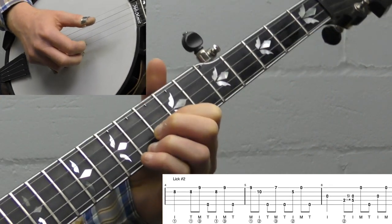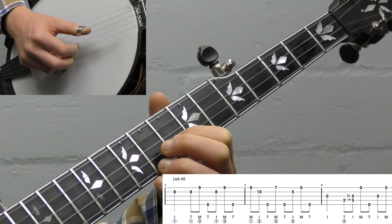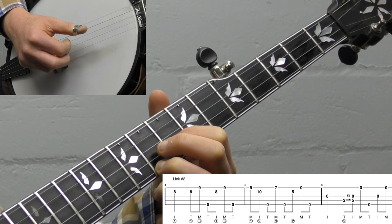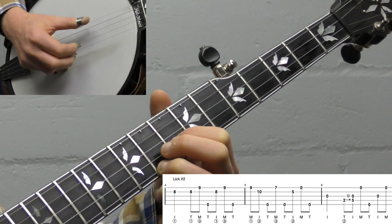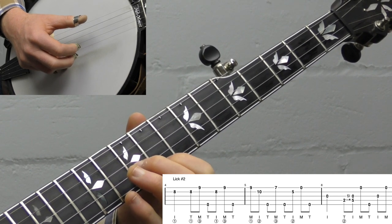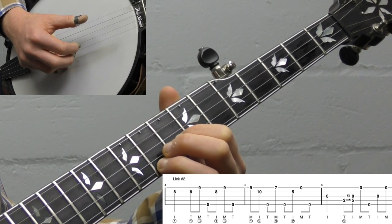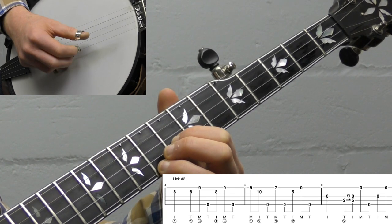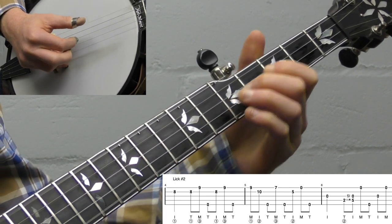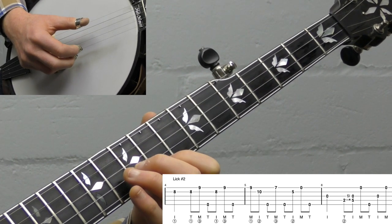For lick number two, we're going to be up in our G position — a D-shaped G chord — but using just two fingers to make more of a lead shape. We're going to play the Foggy Mountain Breakdown roll, then use the fifth string to travel up to the tenth fret with your middle finger on the second string and your index finger on the ninth fret of the first string. You flip from one position to the other, and then play a little descending lick to get back down from up in the neck.